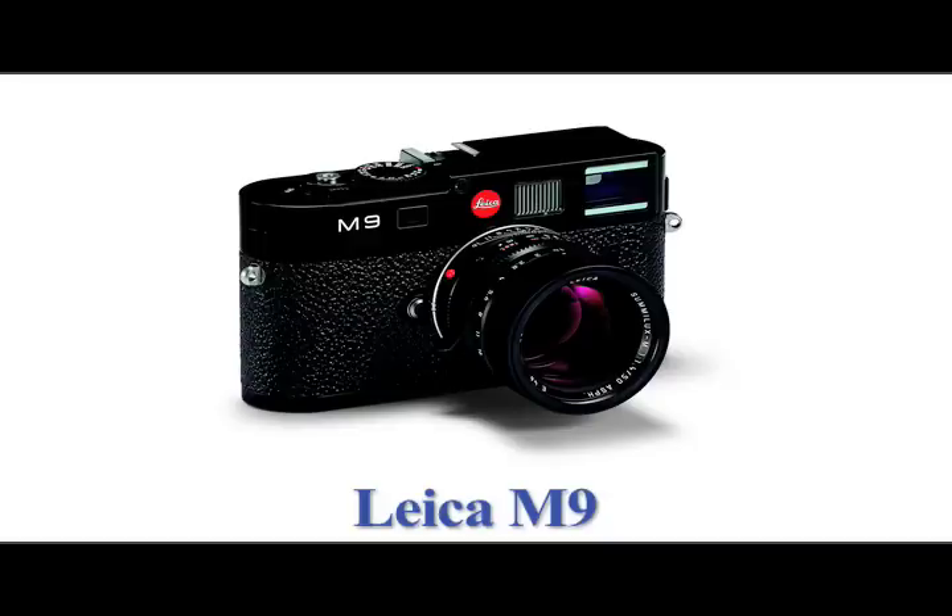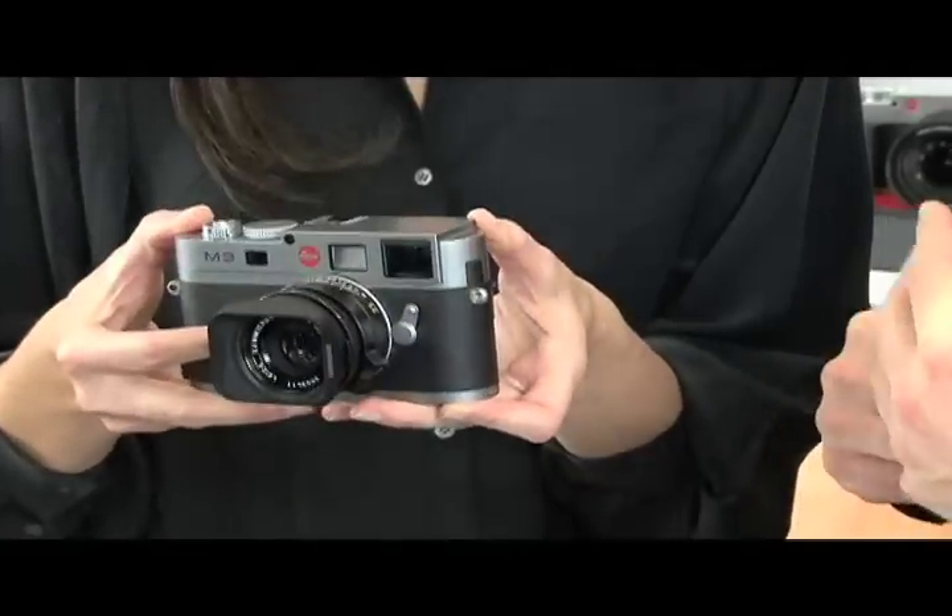We're talking with Justin from Leica about the Leica M9. This is a rangefinder camera. The M9 is the latest addition to our M series, M standing for Messsucher, which is a German word that means measuring viewfinder — so it's a German word for rangefinder.